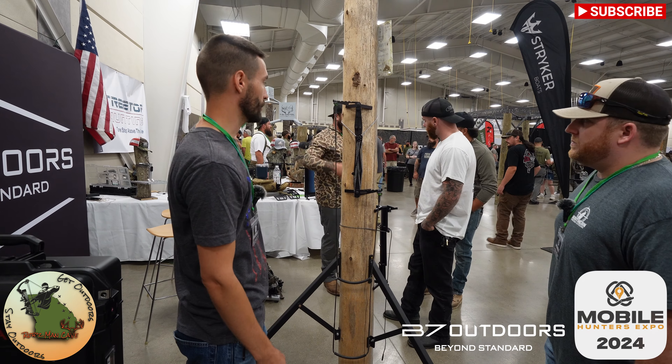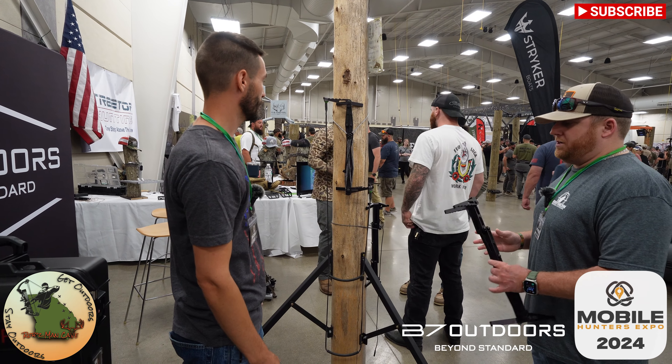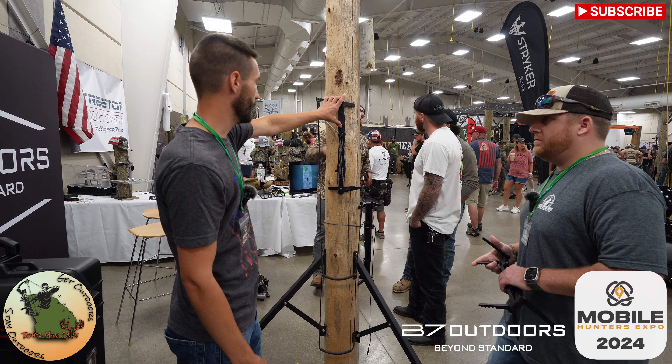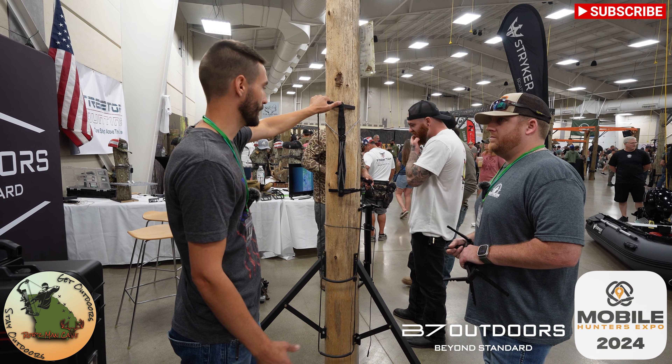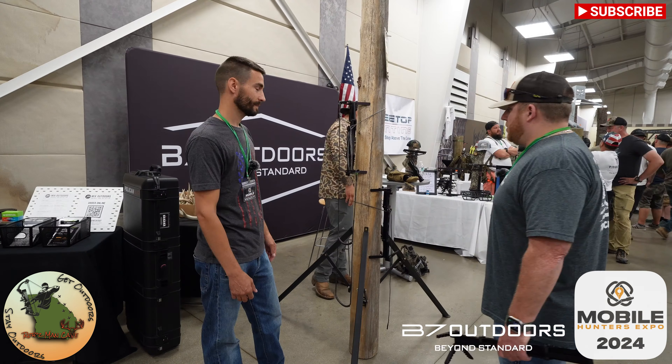What kind of price range are we looking at for a single stick? The base model will be around $120 — everything's going up right now but we're trying to keep it decent for guys. The next model is going to be in the $150 range.